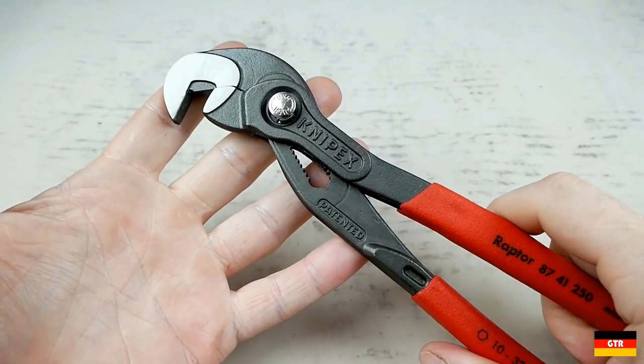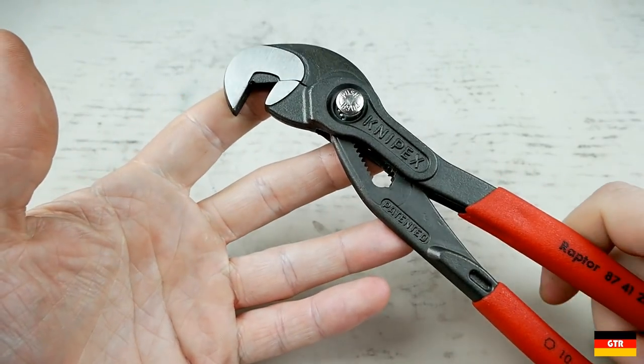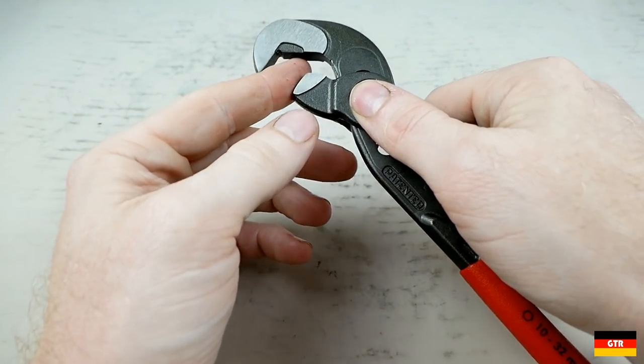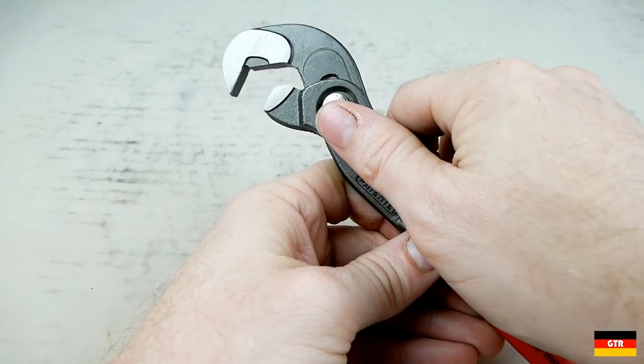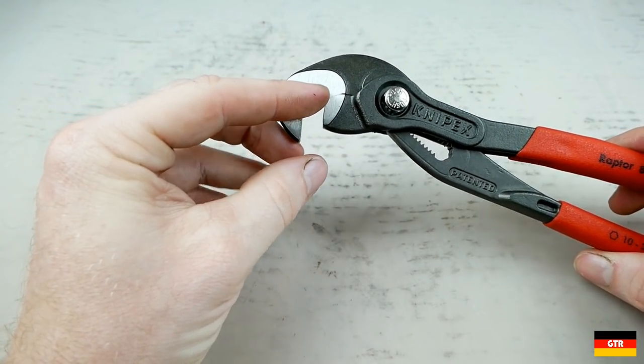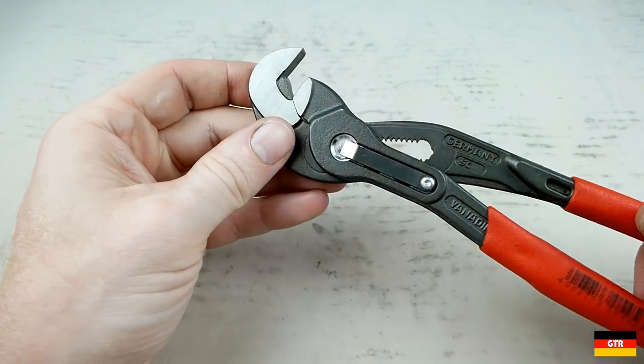First thing we'll talk about here is the Knipex Raptor. This is really advertised as a kind of a smooth jaw plier, very similar to the Cobra, but it has these three points of contact you're supposed to use on hex bolts.